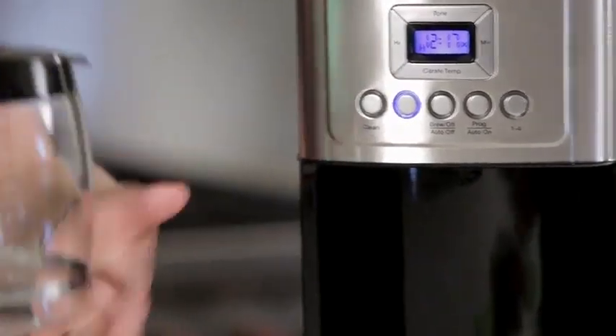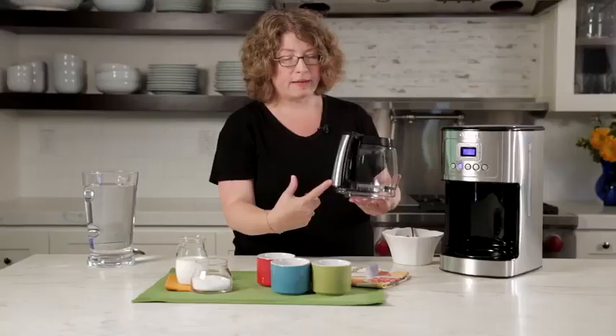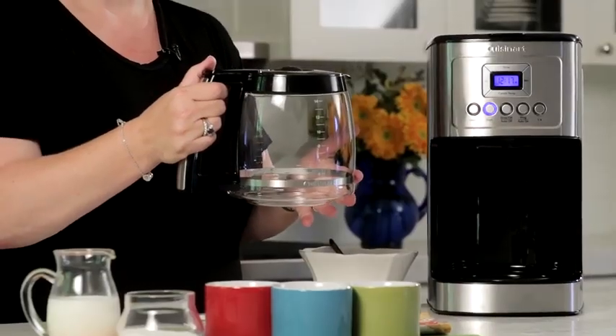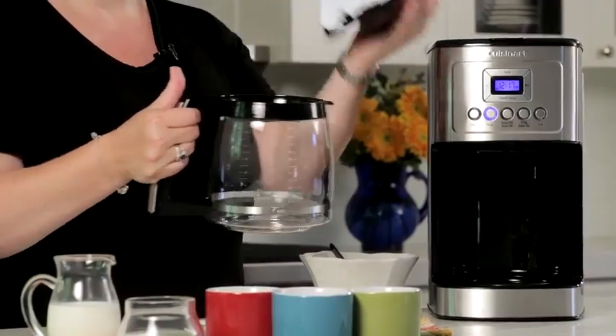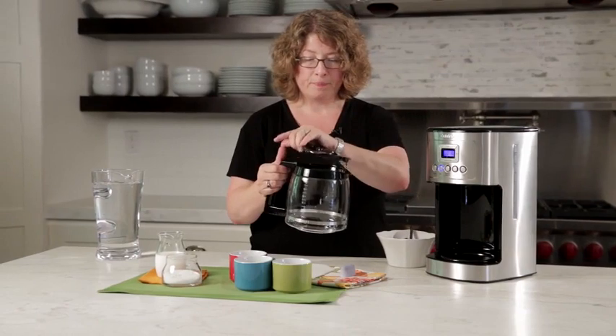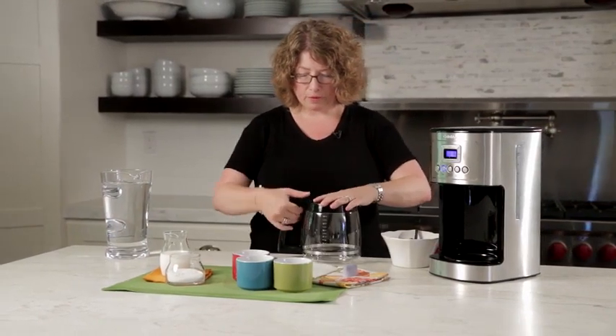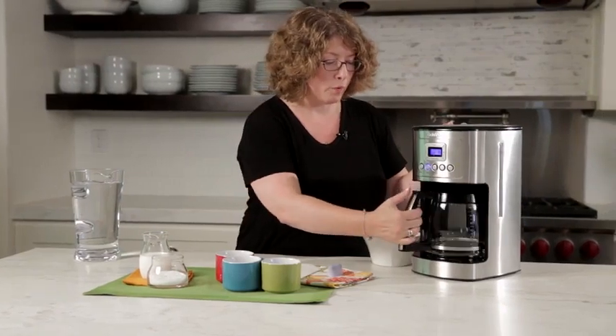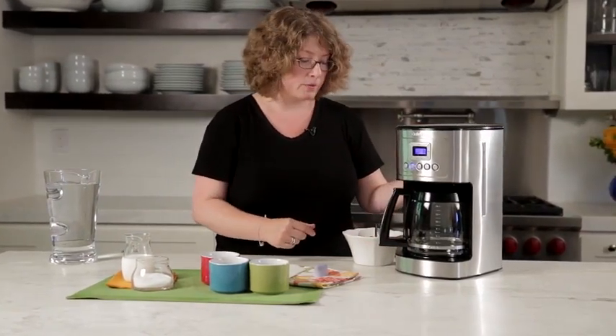Here's the carafe — you'll notice the handle has an accent of stainless steel and has a knuckle guard on the inside, like many of our coffee carafes. The lid is easy to remove, gives you your measure markings here, easy to put back on — just pop it right into place. It also has a brew pause feature which I'm going to show you how to use in a few minutes.